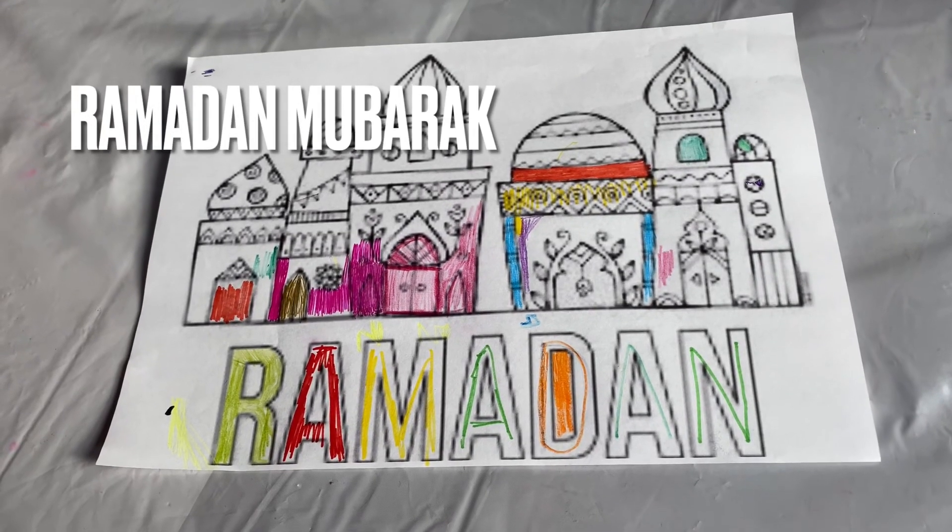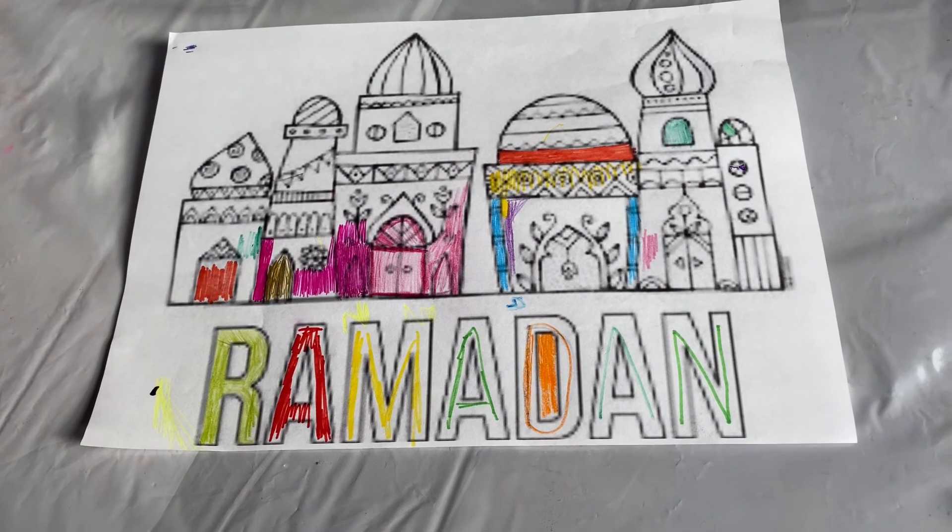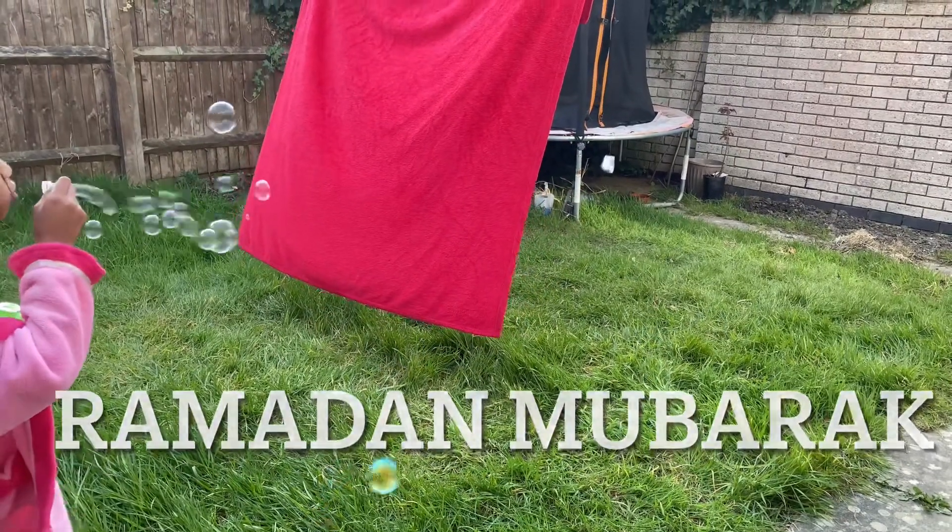I hope you all like my videos. Please subscribe to my channel and give a thumbs up. Ramadan Mubarak to all!